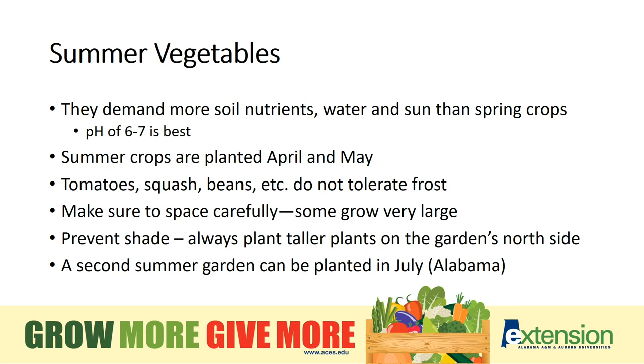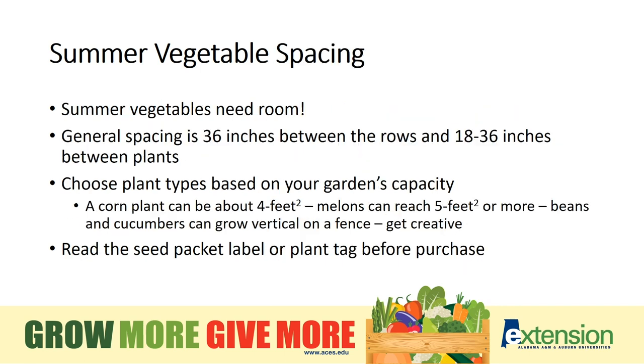Crops are planted in April and May in Alabama; however, we're lucky in that we can even plant another crop out in July that will mature before fall's hard frost. Summer crops thrive with our heat and moisture and they need plenty of space. Rows should be three feet apart, and within a row, space plants 18 to 36 inches apart depending on vegetable type.